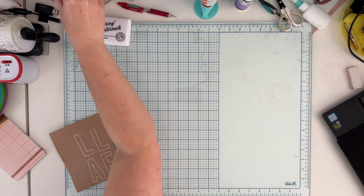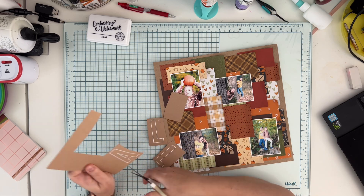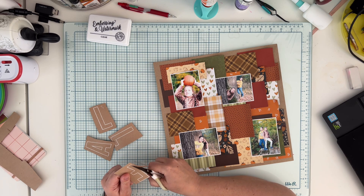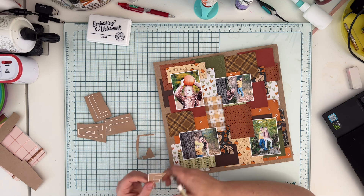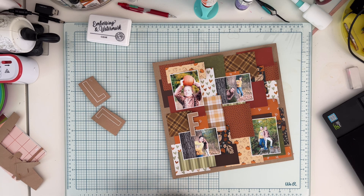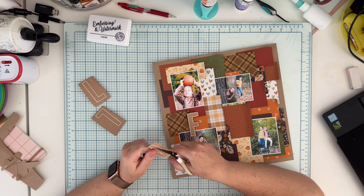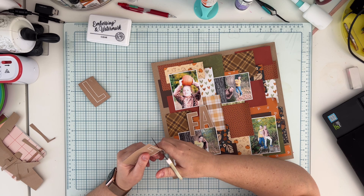I'm ready to cut the letters out with just my scissors. After cleaning my desk from embossing powder, this is how the letters look — all dry and ready. I'm using my precise scissors from We R Memory Keepers to fussy cut them. The title will just be 'fall' because the page is busy already, but thanks to the white outline the letters stand out from the very busy background — all the patterns, all the colors — the craft paper with white outline still looks distinct.